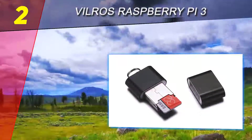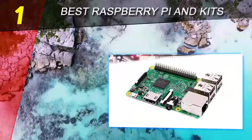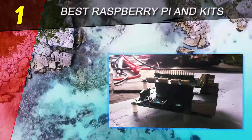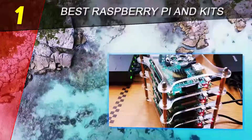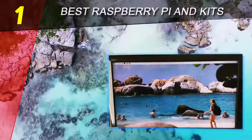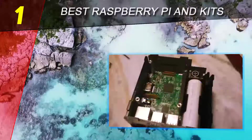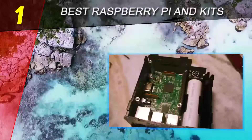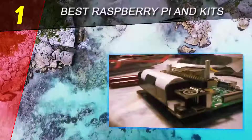Coming in at number one of our list is the Raspberry Pi 3 Model B — the latest installment in the Raspberry Pi project. The Pi 3 Model B keeps getting better, improving many things over its predecessor. It represents the flagship board for the Raspberry Pi Foundation, and we'll take a closer look at each of the upgrades.